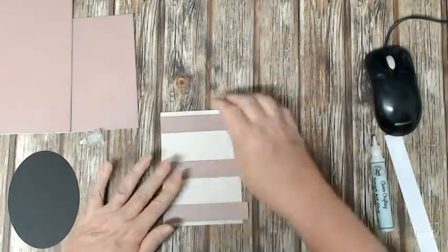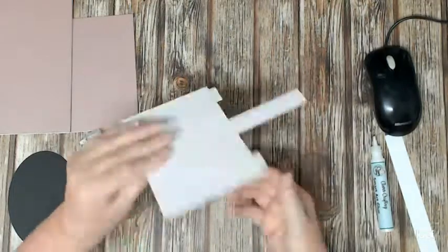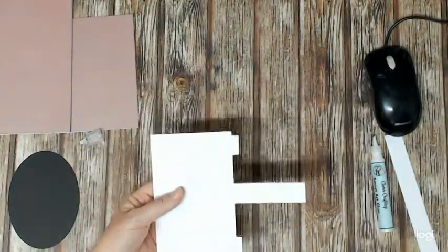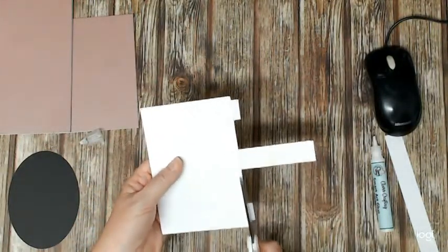The strips aren't actually the same width — the ones at the top and bottom are slightly wider than the one in the middle, not that you can tell. I'm just going to turn this over and trim it off so it's all nice and even.